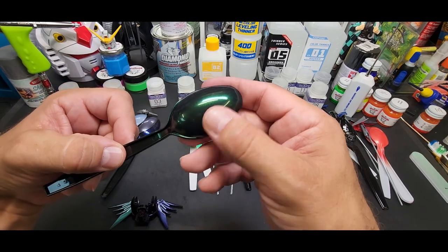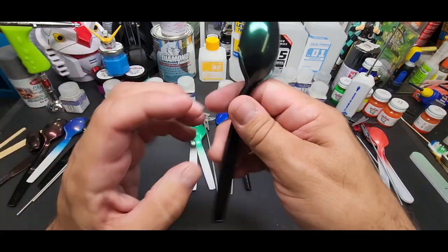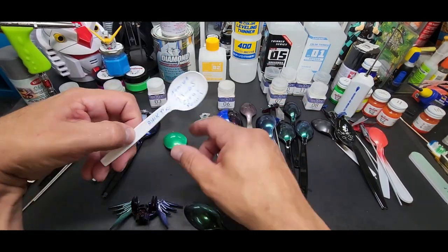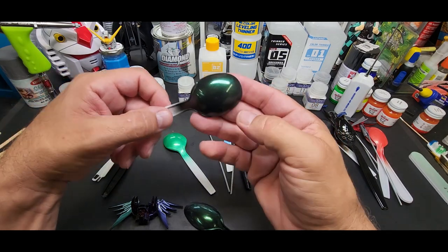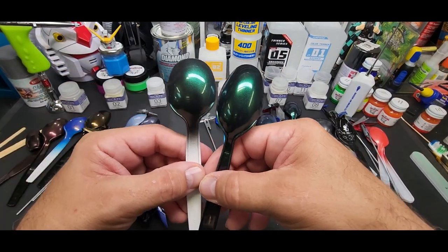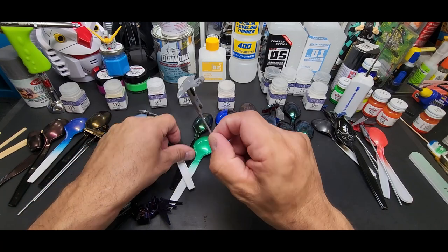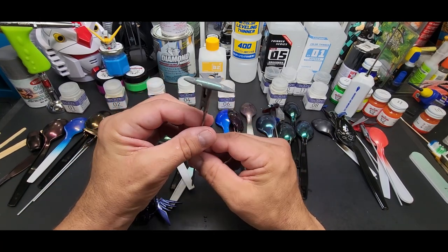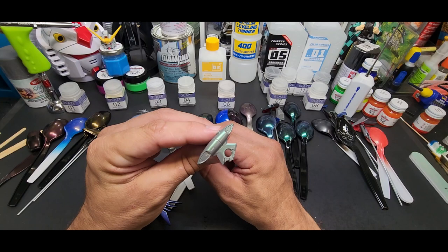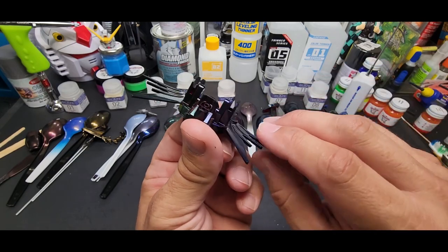Number four — pearl green, a beauty. I call this the Dynames green — I'm watching Gundam Double O again right now, great series. The Dynames suit — that's that Dynames green. This is over TS-265 dark gray, almost black. It did nothing over the metallic green at all. But look — we get the color shift over the dark gray the same way. They like this dark gray for that kind of effect.